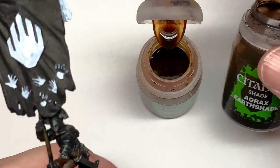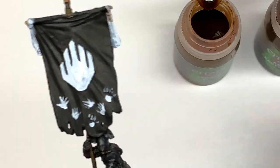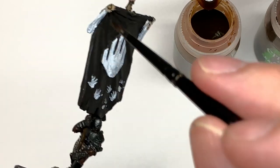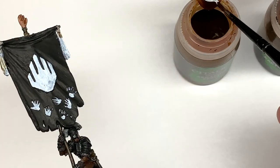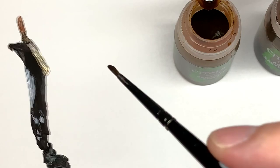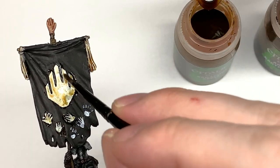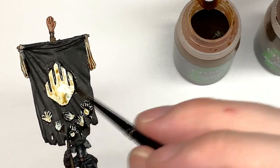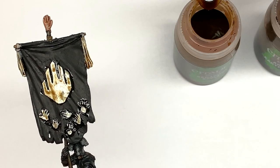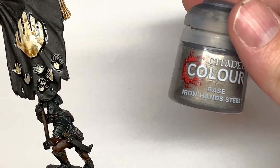I want to stain the hands on the front and the hand icon using a little bit of Seraphim Sepia and Agrax Earthshade, and also these tassels as well. I did them in white just so they'd stand out against the black of the banner, but I didn't want them to be too patchy. By mixing the two of them together it gives you quite nice colors and shades that all keep together, so when it dries it just looks dirty and grimy.